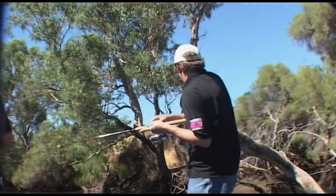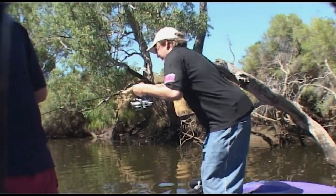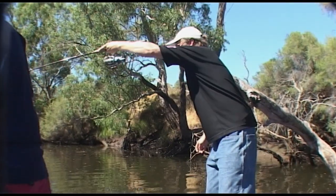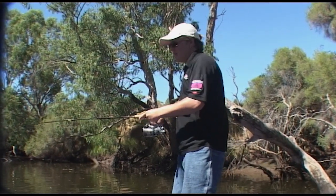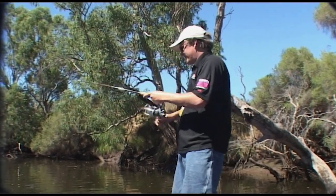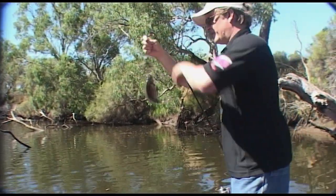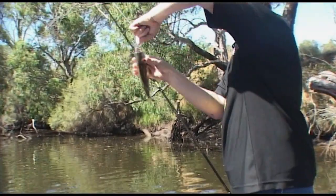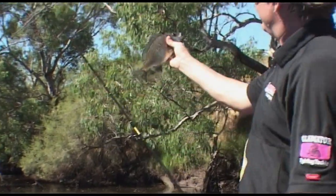Got him! Just saw the line go that way. Sometimes even if you don't feel the fish — I couldn't feel any weight — I just saw my line heading that way against the current, wound it up quickly, bang, hit it. And once again this Gladiator reel is proving the perfect tool for bait fishing here for bream.